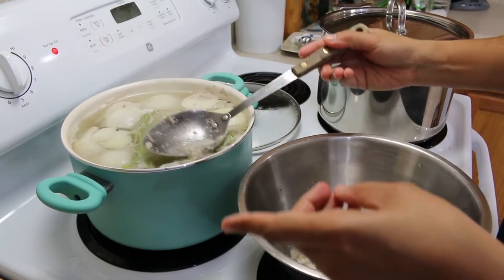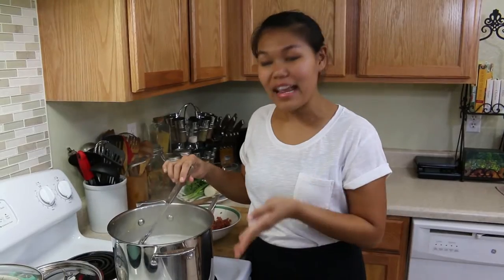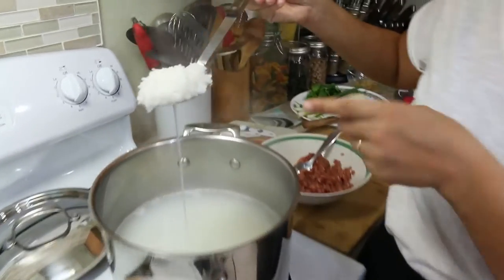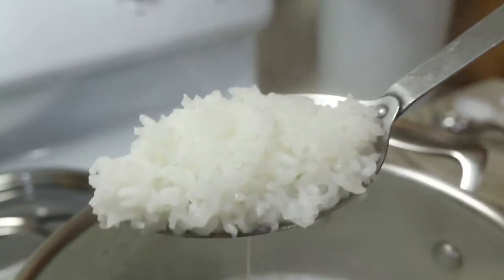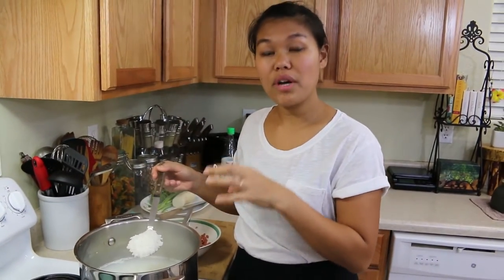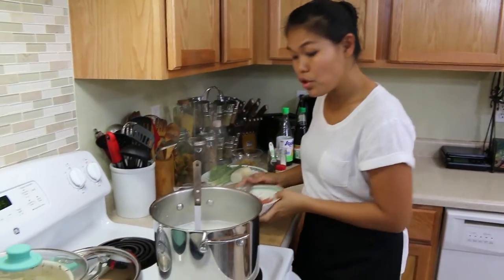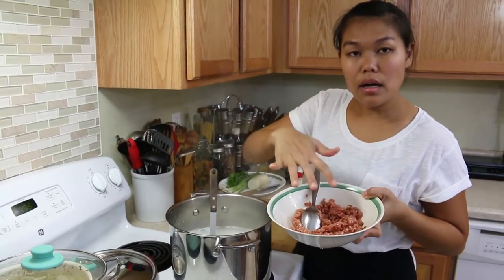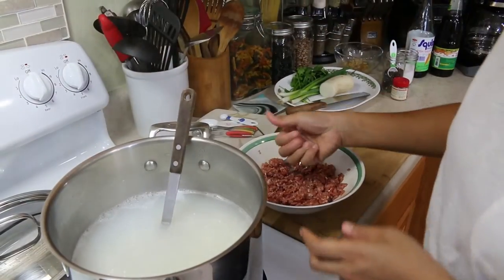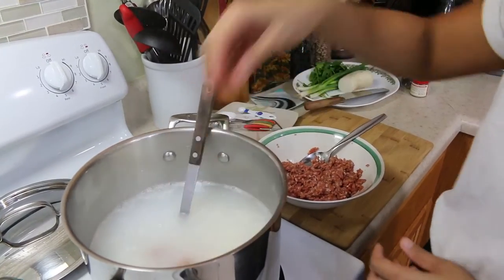Our rice is pretty much done cooking — you want the rice cooked to about this much, not overcooked. I use long grain rice, not jasmine rice, because it's better for this recipe. Now while we still wait for the soup, I'm going to put the ground pork — the one we marinated before — into the rice. I'll use my hand to form it into little meatballs, like little pork meatballs inside the rice.